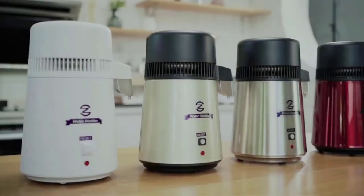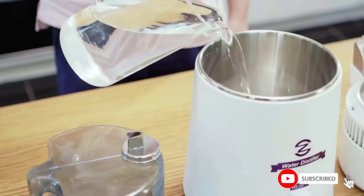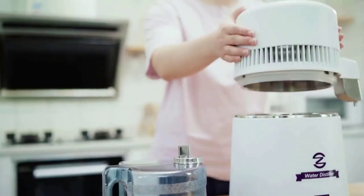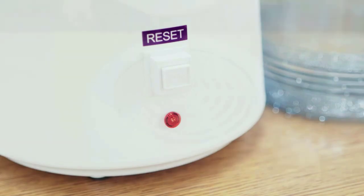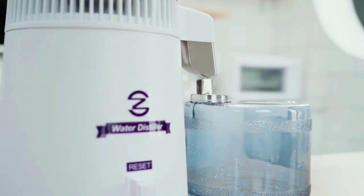This distiller has a user-friendly design, including a handle that allows you to carry it around with ease. It also comes with two buttons — red to stop the distillation process and green to start it. One of the features that set this distiller apart from the rest is its large capacity; it can hold one gallon of water, which is enough to fulfill your personal needs as well as those of your family.